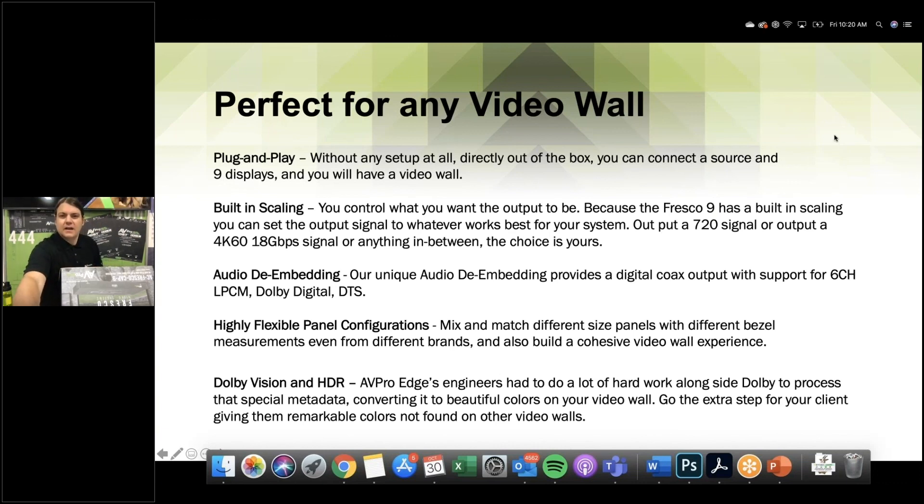Andrew asked about HD BaseT outputs — there are no plans for that right now. We feel you can put the video wall processor pretty close to the video wall. Adding HD BaseT would increase cost since we'd need balun chips on each output. However, as we grow the line it's definitely something that could happen. For long runs, we have extremely long AOC active optical HDMI cables going up to 100 meters, so distance should not be an issue with HDMI.